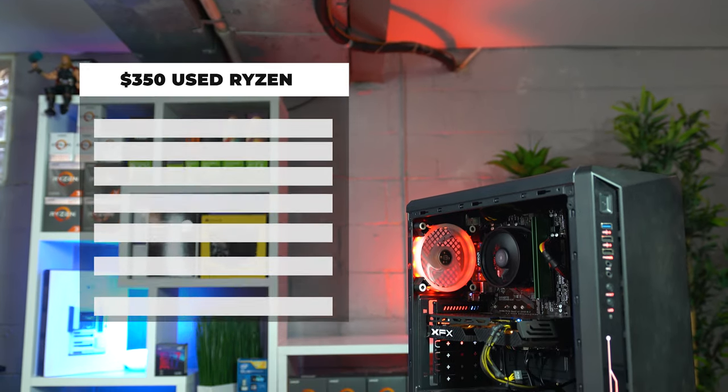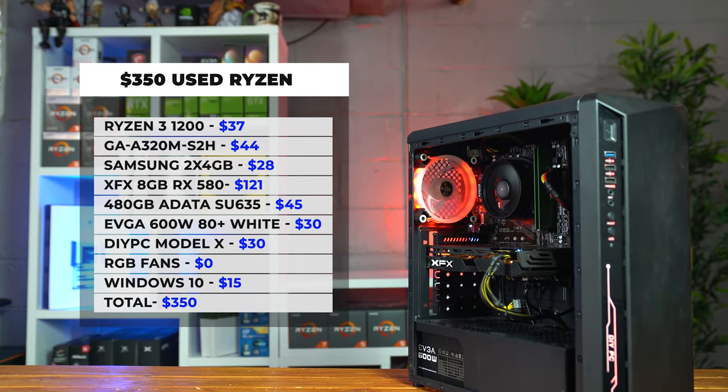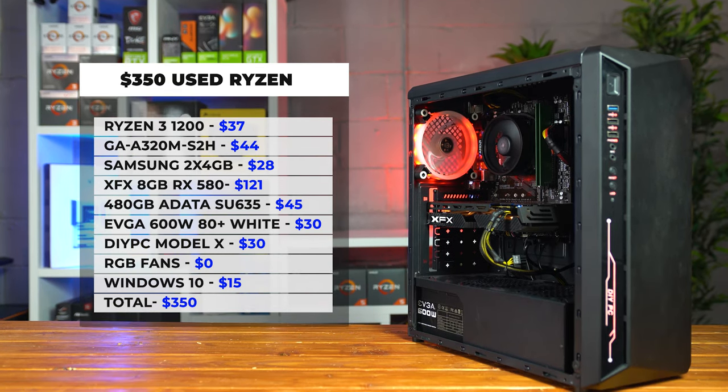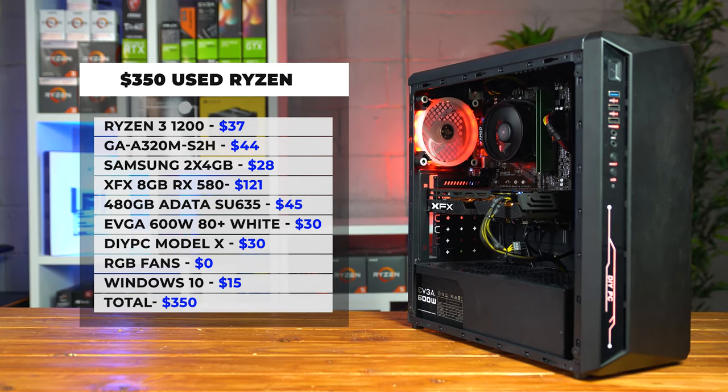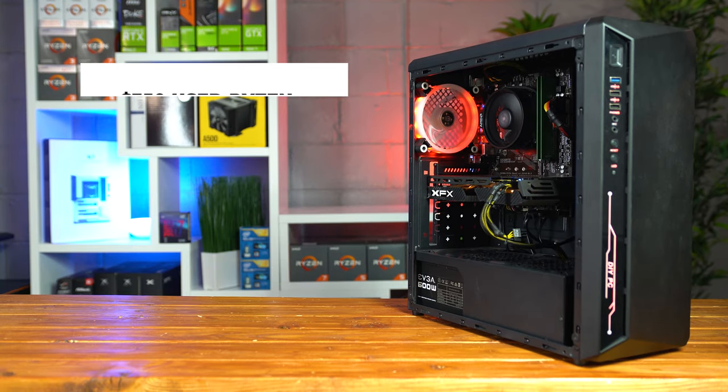With that being said, here's what the parts list is looking like, and as you can see all of the parts minus the RGB lights totals around $335. Meaning that if you bought one of those Windows 10 keys from a third-party reseller for around $15, here you have a fully activated Ryzen Gaming PC for just $350 total.